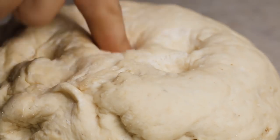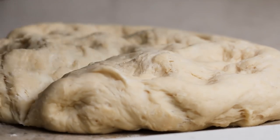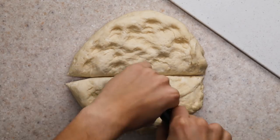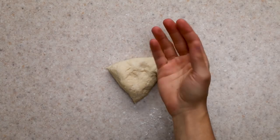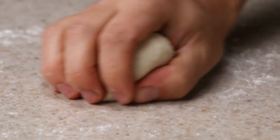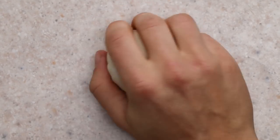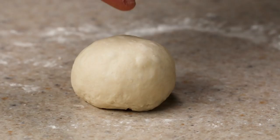Once your dough is ready, feel free to divide it into six or eight pieces, keeping them as uniform as possible. You can use a scale if you really want to be specific about the sizes. This is not the official bagel-forming technique that professionals use, so this method is what worked best for me given the constraints I had. You're basically working the dough so that the surface stretches tight and the seam on the bottom gets as small as possible.